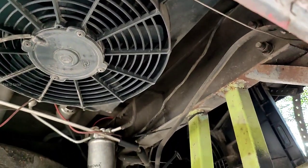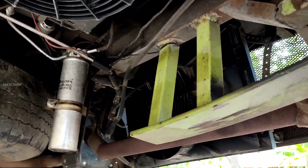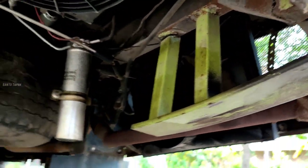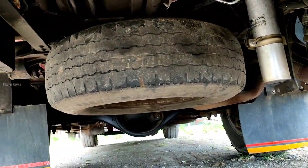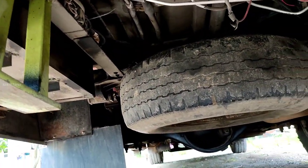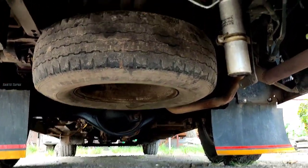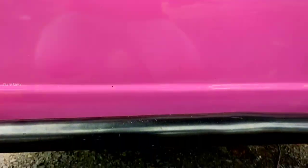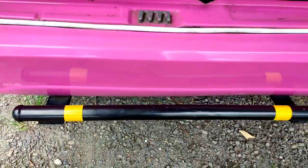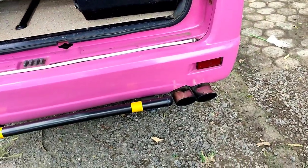Untuk pendingin sendiri nih, kipasnya di belakang. Kondensor juga di belakang, karena ini masih AC bawah, belum AC M10. Jadi kondensor sendiri ditaruh di bawah. Pelindung kaki juga ada. Untuk kenalpot sendiri memakai seri rimula.